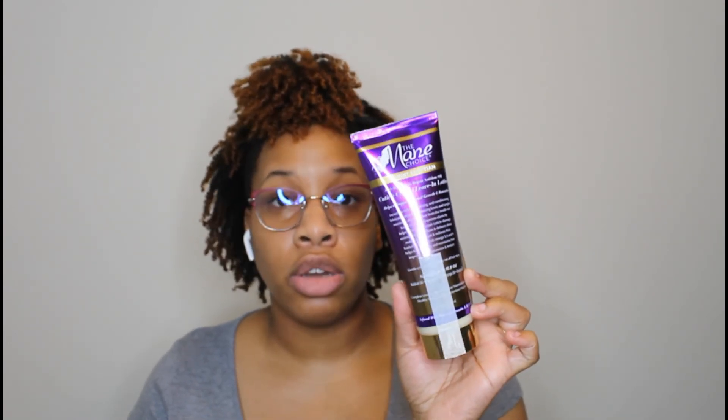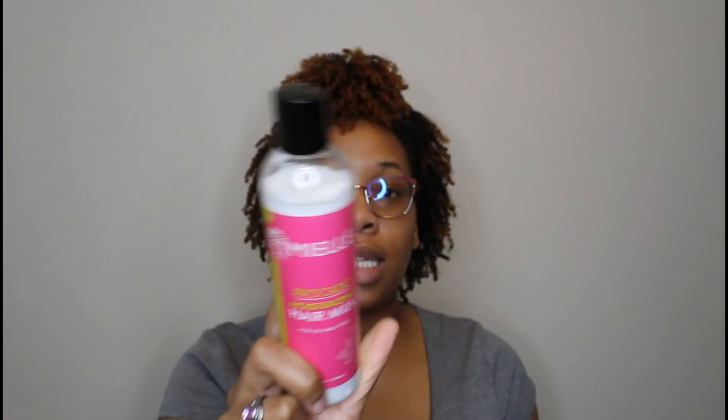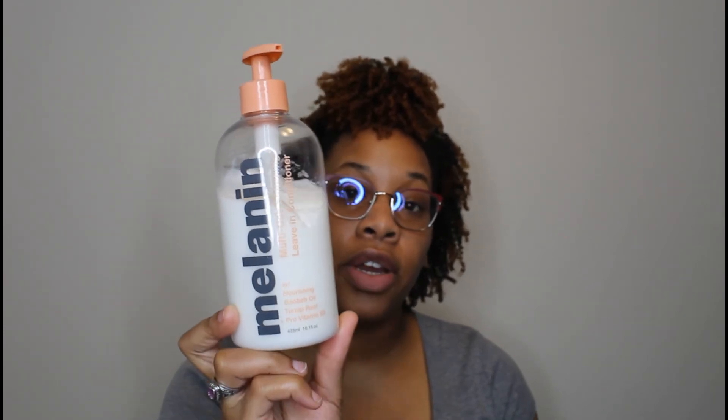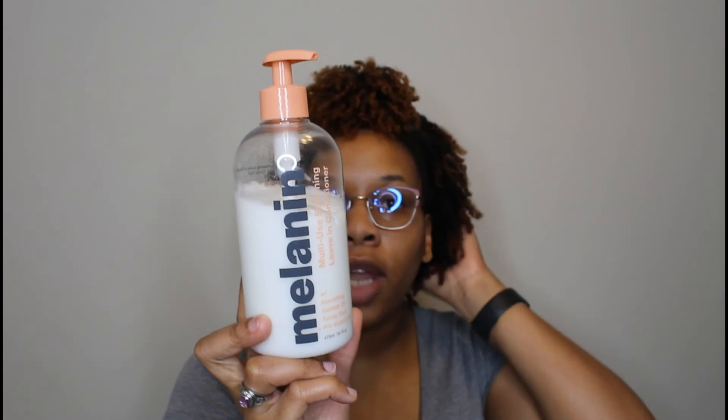I have a video coming up showing me using that leave-in with another product — before I even added the other product, my hair was so moisturized and curls were already popping. I also have the Miel Organics Avocado Moisturizing Hair Milk, which I use as a leave-in — it's a really good base. Lastly, I have the Melanin Hair Care Multi-Use Softening Leave-In Conditioner, which I love. It's a very good moisturizer — I use it to refresh mini twists or to prep for an updo.